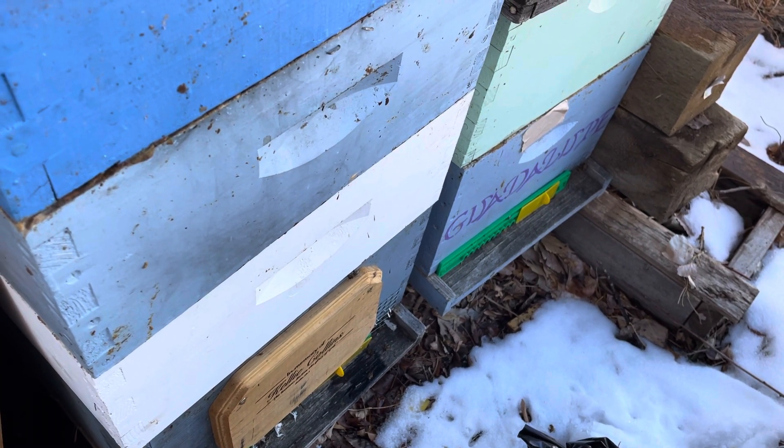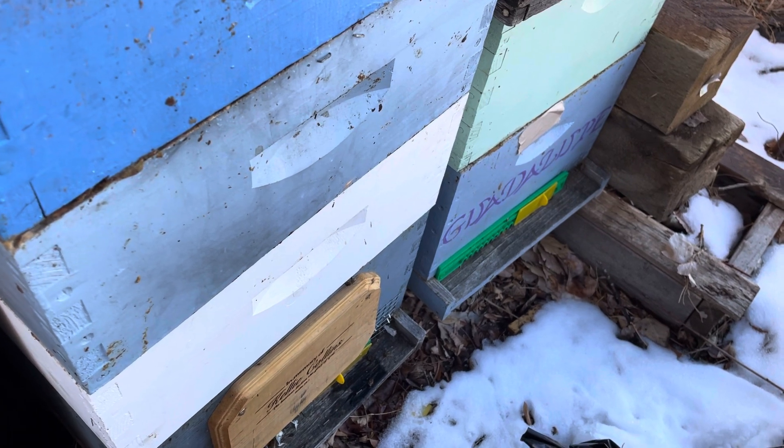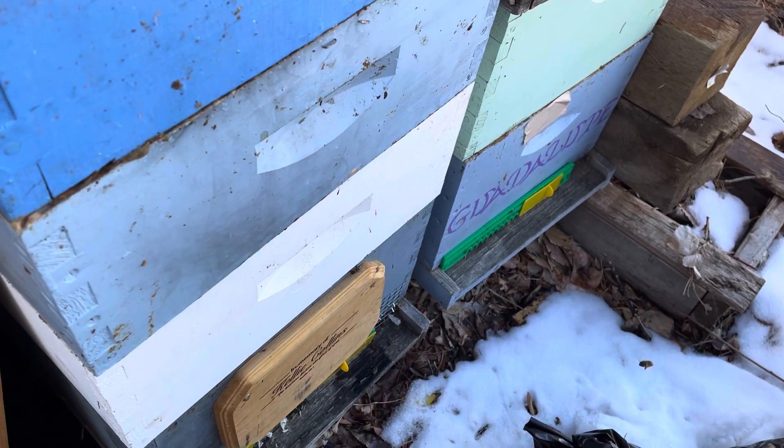Hit them one more time — I believe November 28th, check my notes, it might have been December 28th. Probably going to hit them again, even though they have brood now.